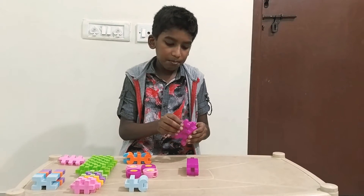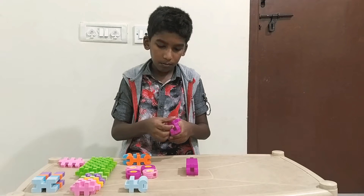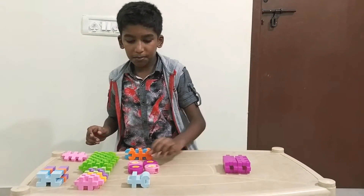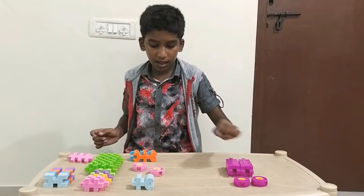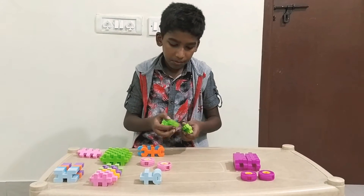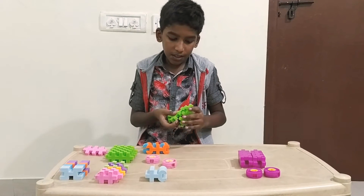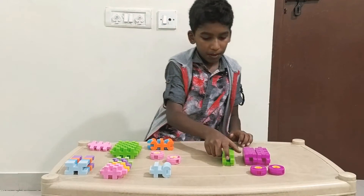I am repeating the same process. I have finished two of them — two of the legs. I am going to fix the purple to the legs and the pink to the hands. I am making green as the hands. Green is also the same — we just fix it and here we have green.